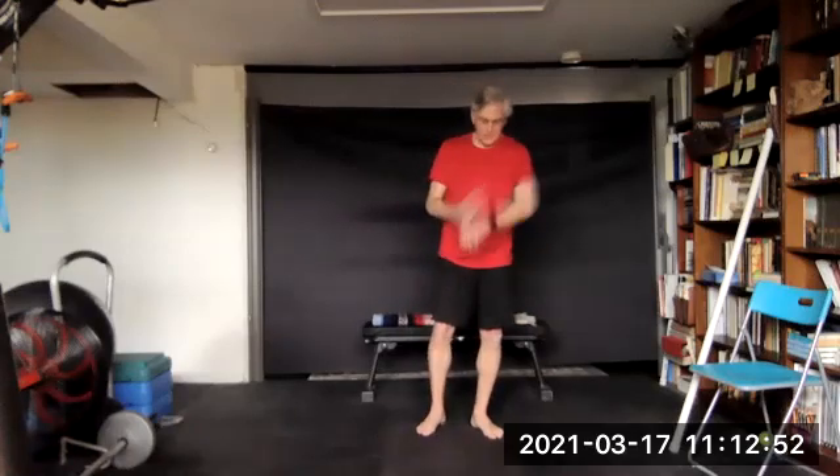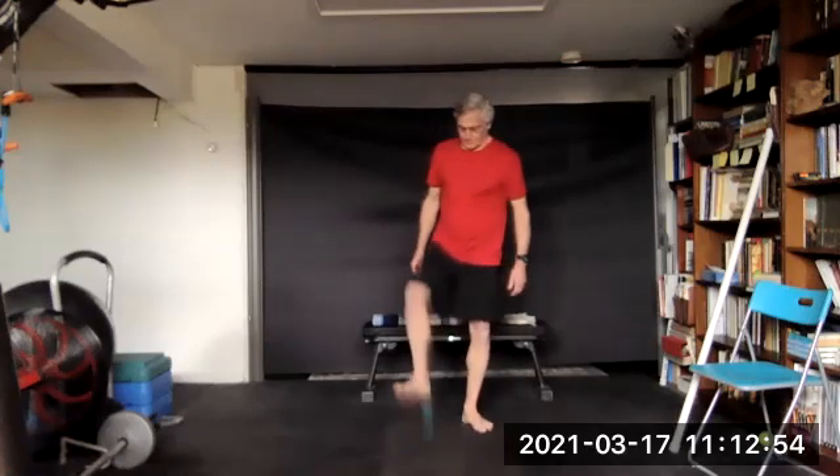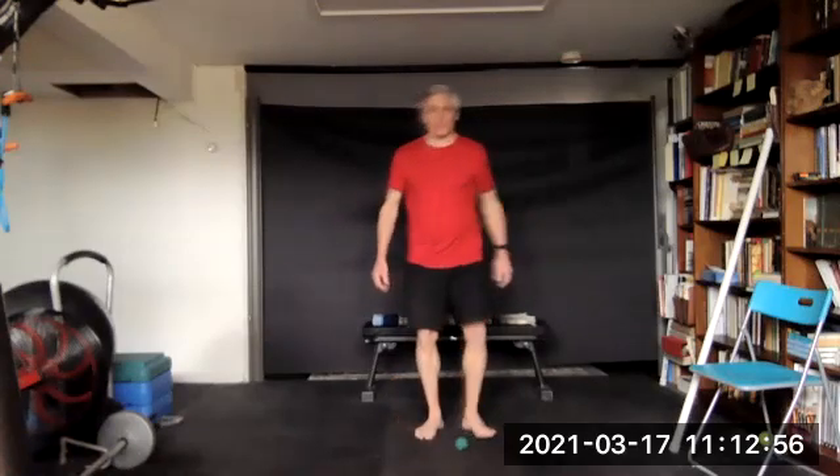Let's drop it. Assessing where our feet are — they're right below us, of course — but assess how they feel on the floor. Step down in the middle of the foot. One, two, three.